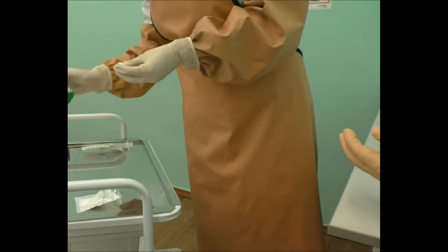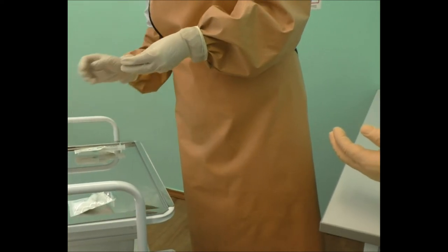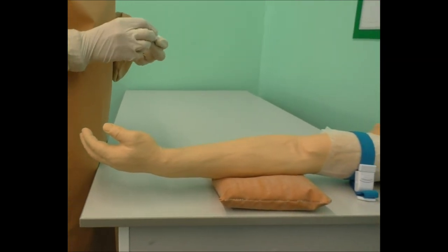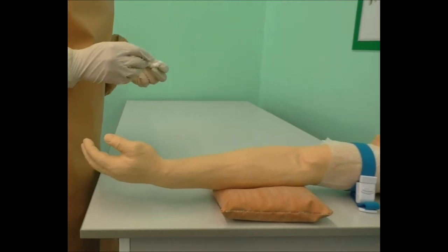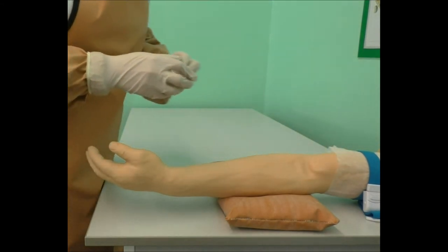Apply gloves and clean the skin. The first cotton ball wet with antiseptic is used for an area of 10 by 10 centimeters. The second one covers 5 by 5 centimeters. The direction of cleaning is from periphery to the center. Ensure that the area is dried and wait for the exposure time.